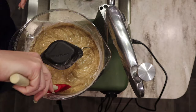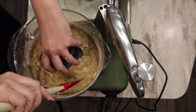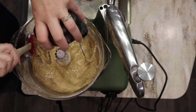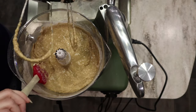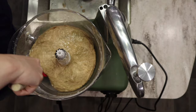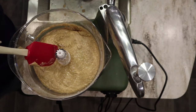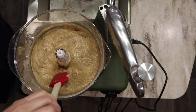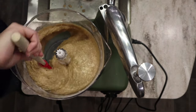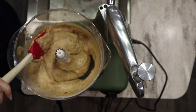I'll give this a little scrape to make sure everything is combined and nothing is stuck to the bottom or sides. That looks great.